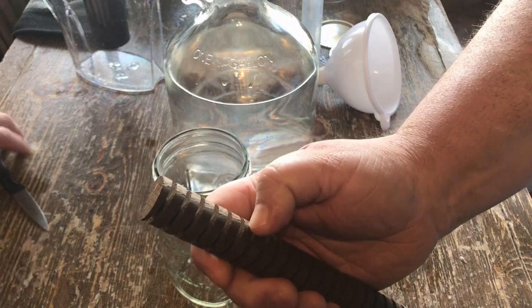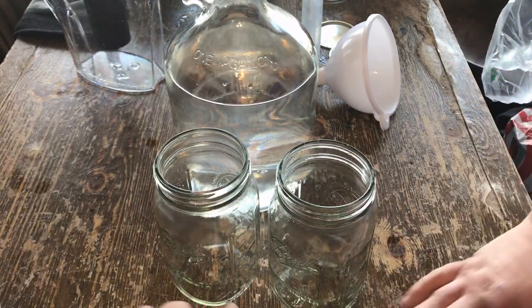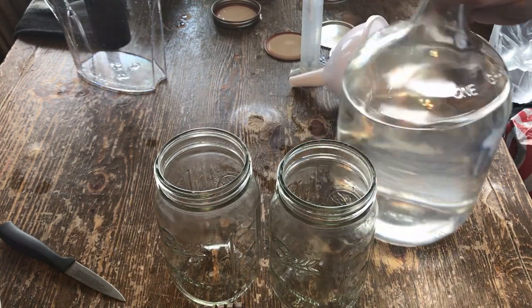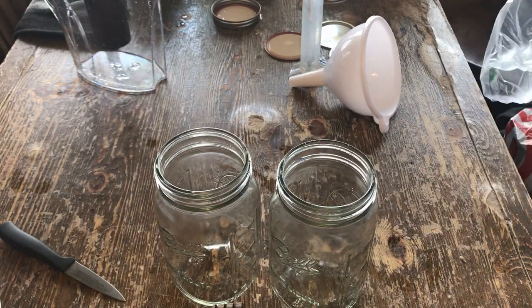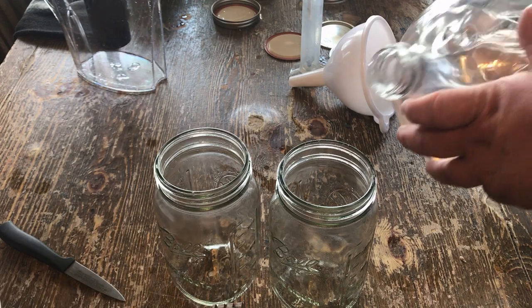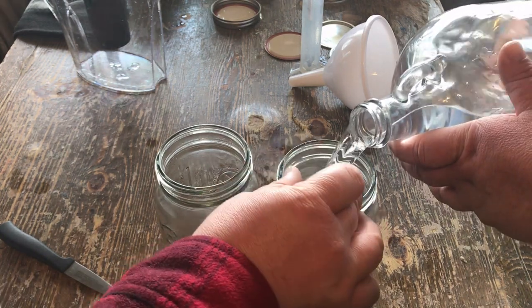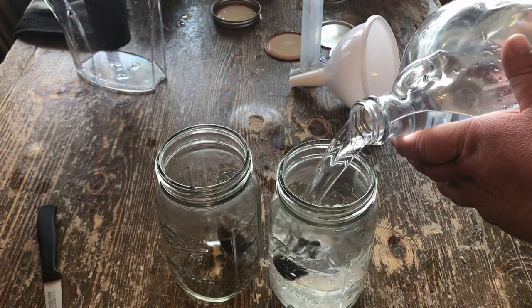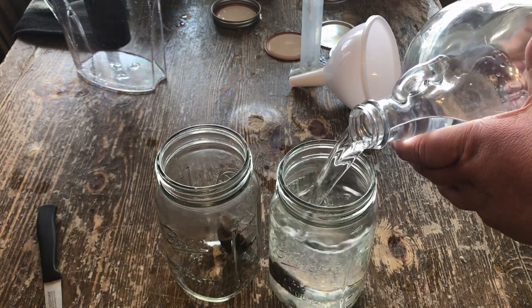You just cut off what you need and let it sit for six weeks. All them caramel colors and that oak flavor will change your liquor. You do this with moonshine and you can make whiskey.